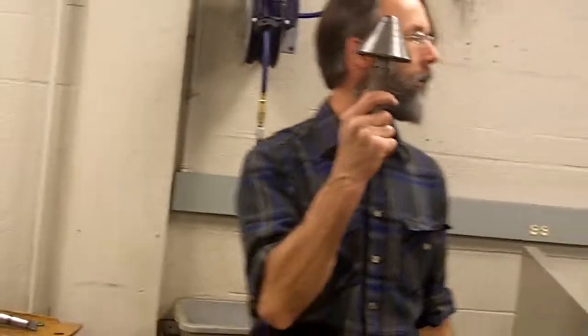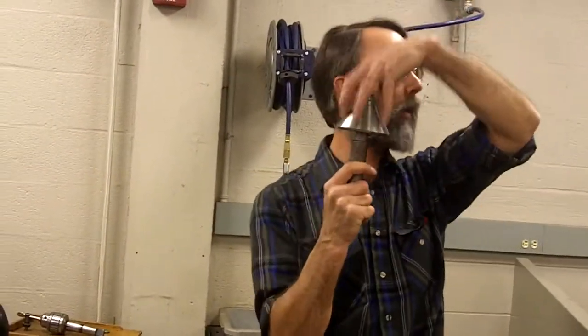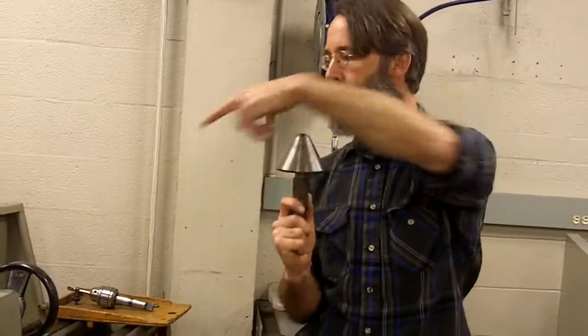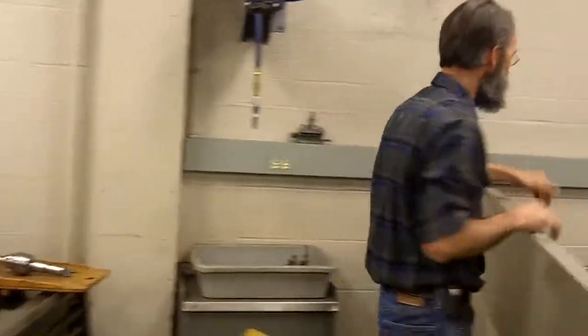Centers. This is a tailstock center, at a very blunt point. In this case, if I had a piece of pipe that I wanted to put on the lathe, this would hold it on center. I have a smaller one there right now, and on most of the lathes we have one.